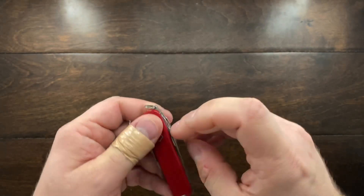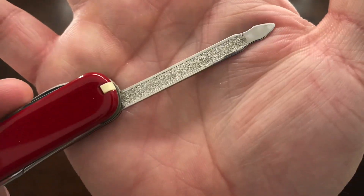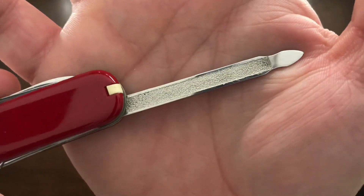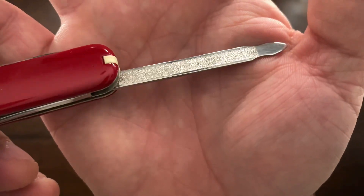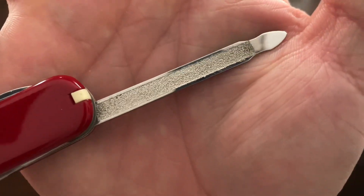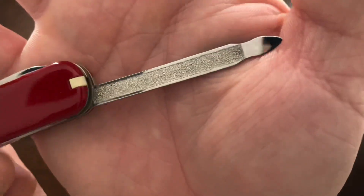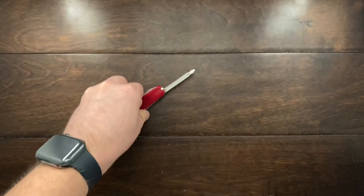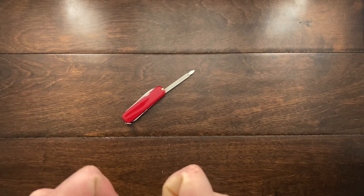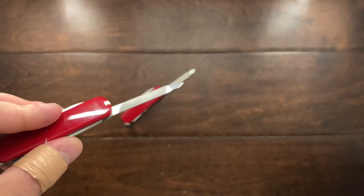What is very unique about this specific Victorinox Executive is the nail file. It has a textured finish on it instead of the cross-cut file, and I have never seen a Victorinox Executive with this file. Usually a Victorinox Executive has this kind of cross-cut texture.